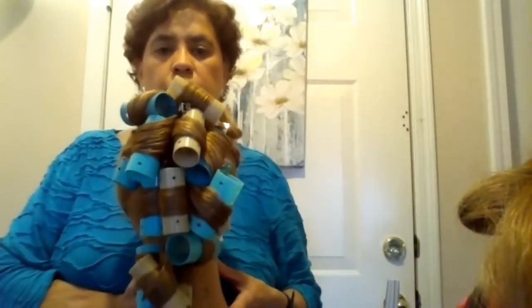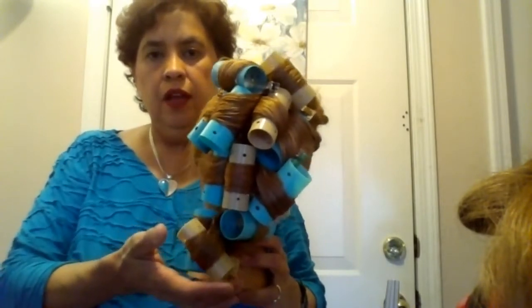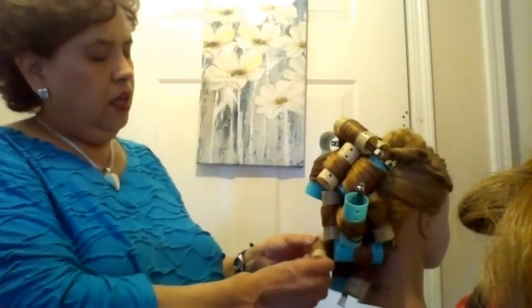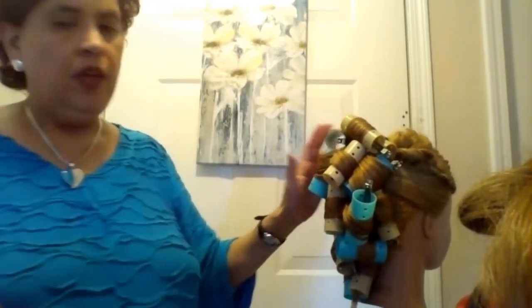The next YouTube video you'll have is the style, and that will come after next week because we haven't styled these yet. I hope you enjoy the hat weave as much as we have enjoyed them. I think it was a great project. Thank you for listening, and I hope you understand what we just did. Have a good day. Bye-bye.